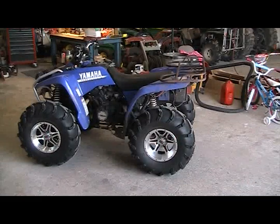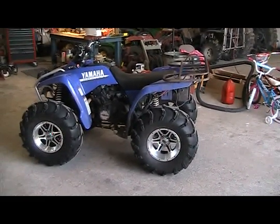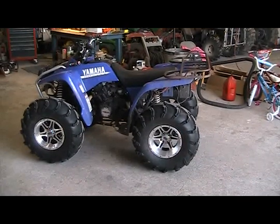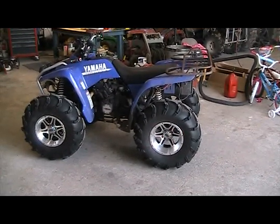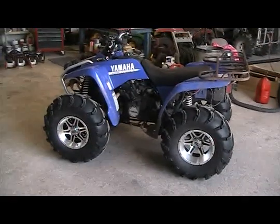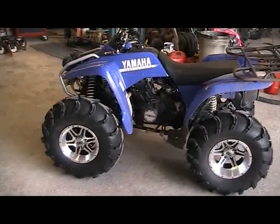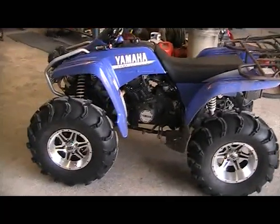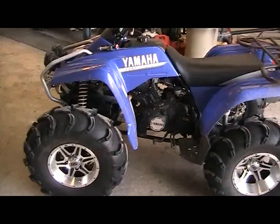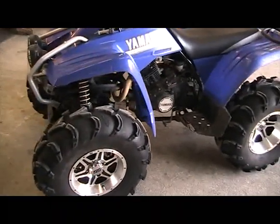We have a Yamaha Wolverine 350 4x4. It's a clean bike. The owner has installed these 28 inch mud light tires, and the taller, wider, heavier tire has pulled a lot of the power away from this bike naturally because of the bigger tire. So they brought their bike into the shop and they want to increase the power and overall top end and low end performance.